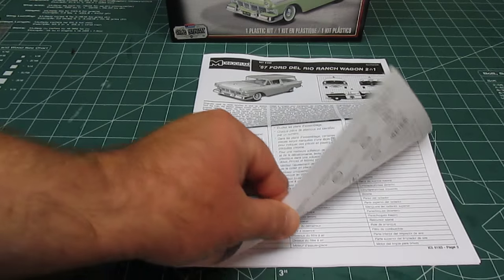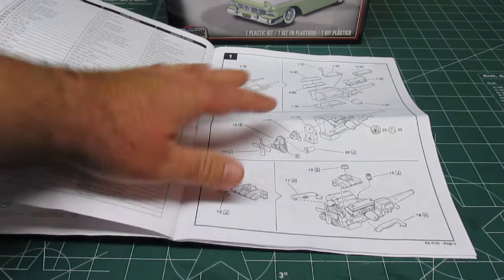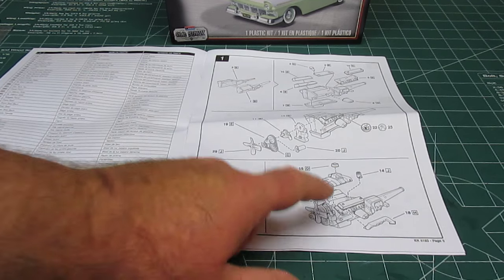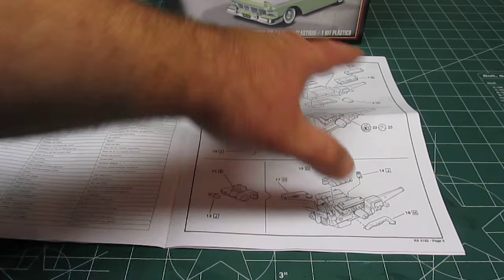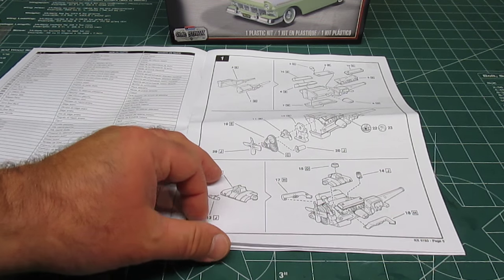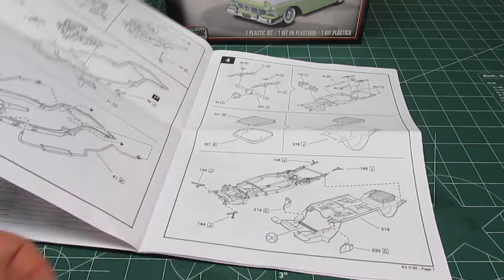First up will be the standard Monogram Revell — Revelogram as people call it — manual, and you're going to start off with the engine. Almost always they have you start with the engine. That is the nice 312 cubic inch Thunderbird V8. What's really cool is the manual makes no mention of some parts that are included on the trees with this kit. It does include the parts for the supercharger; the supercharger from the Fireball Roberts kit is actually in this kit as well, but the manual just makes no mention of it whatsoever.